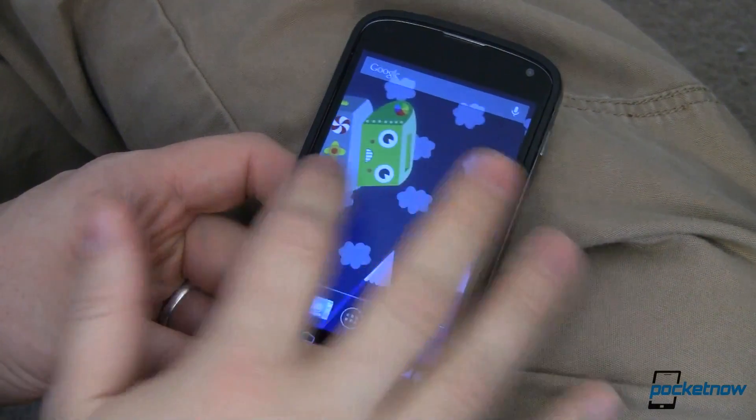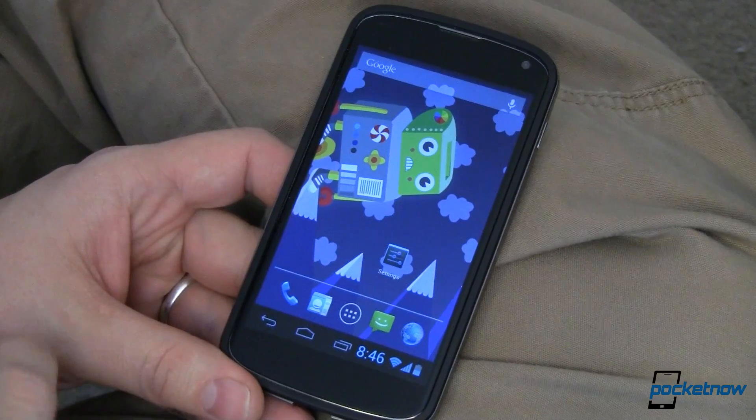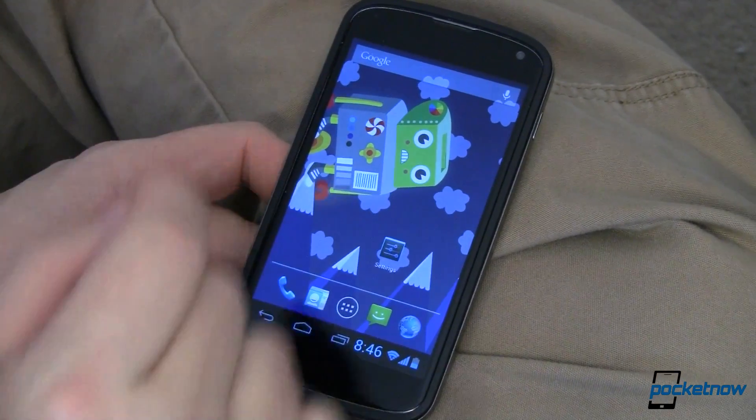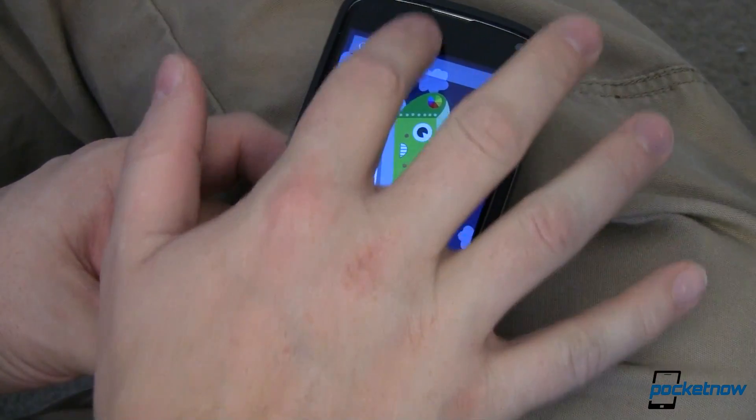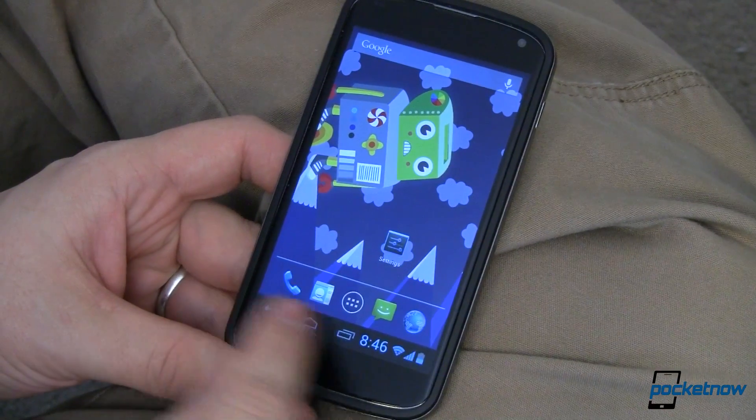This is a Google Nexus 4, and as you can tell, it's a little bit different — and I'm not just talking the wallpaper, which is a wallpaper that comes with this version of Paranoid Android. You'll notice at the top, I don't have any status bar to pull down. It's down here at the bottom.